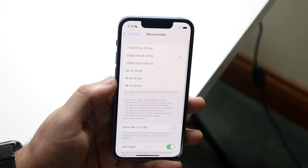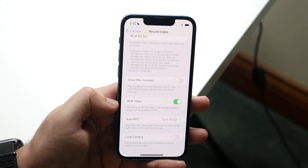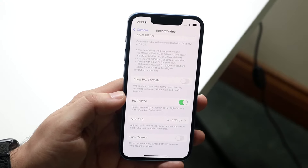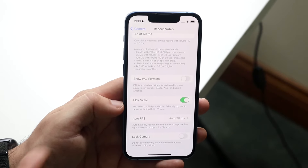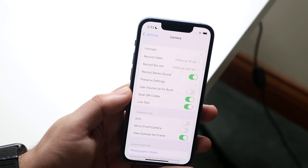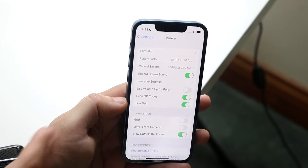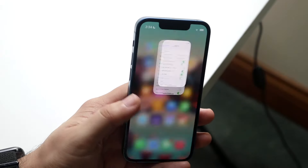You can also tap Record Video and adjust settings. I'd recommend keeping it at 1080p 30, but HDR Video enables Dolby HDR recording, which enhances your video quality and makes it look a lot better — worth keeping on if you take a lot of videos, though it does use more storage. I'd also recommend enabling Stereo Sound, which makes your audio sound much better in videos.